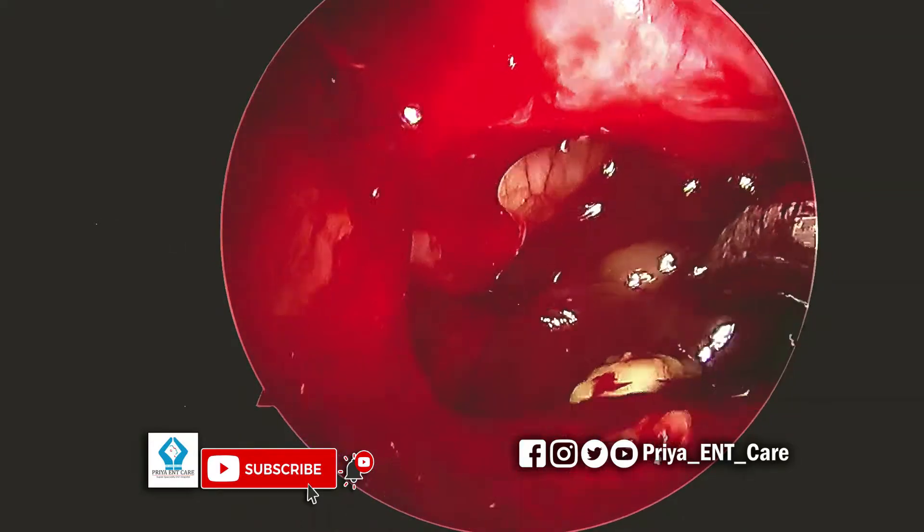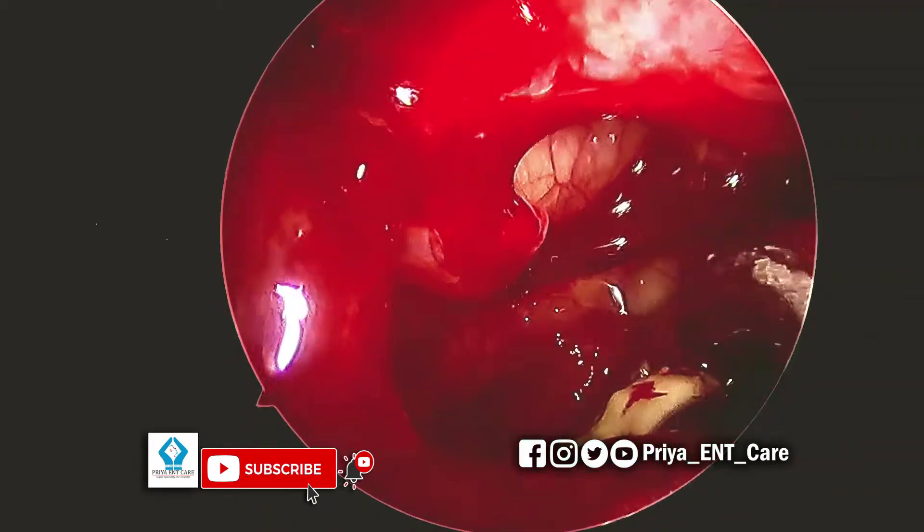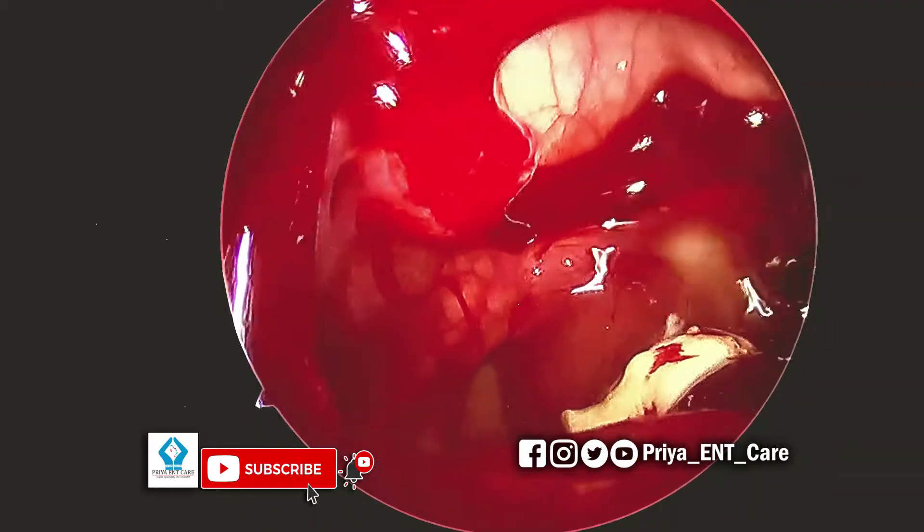A 90-degree microdebrider blade is used to remove the polyp from within the antrum.